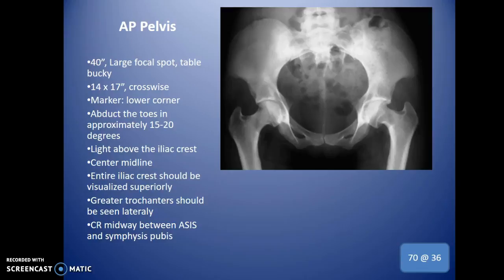For the AP pelvis, use 40 inches SID, increasing slightly if needed. Use a large focal spot and a 14 by 17 cassette placed crosswise in the table bucky — don't confuse this with the lengthwise orientation used for an abdomen. The entire bony pelvis must be visible. Place the marker in the lower corner or upper triangular space. Abduct the toes approximately 15 to 20 degrees, turning the legs in toward each other.